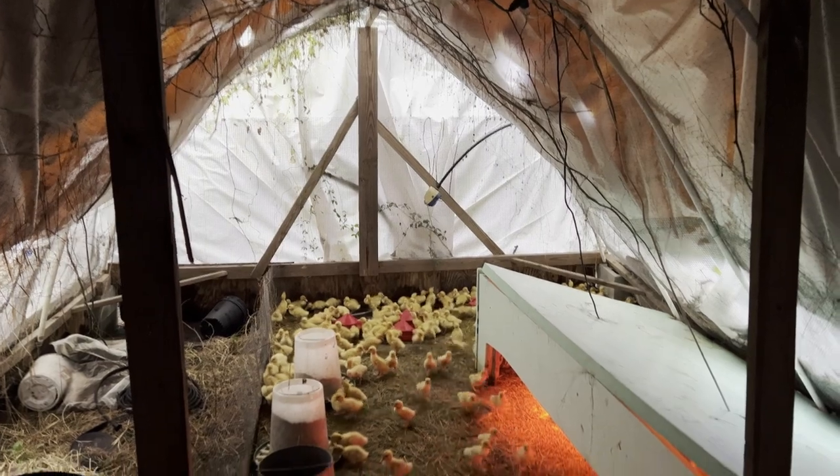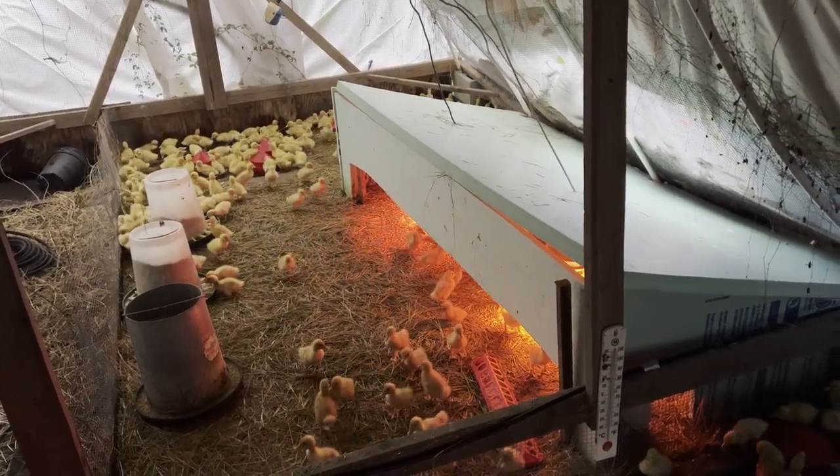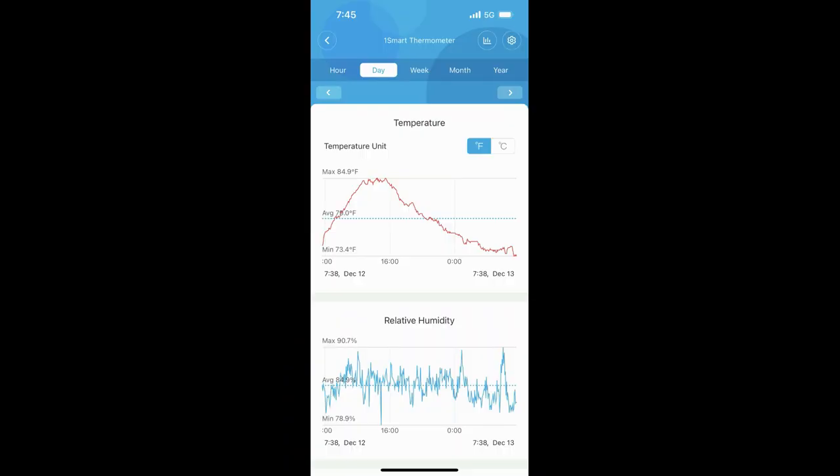We can save a lot of energy because we don't have to heat this entire room, only the box. Quick update: the temperature on my phone is reading 73 degrees inside the brooder box. Outside temperature right now is 42 degrees — so that's a 31-degree difference between outside temperature and inside the brooder box. That's pretty remarkable.